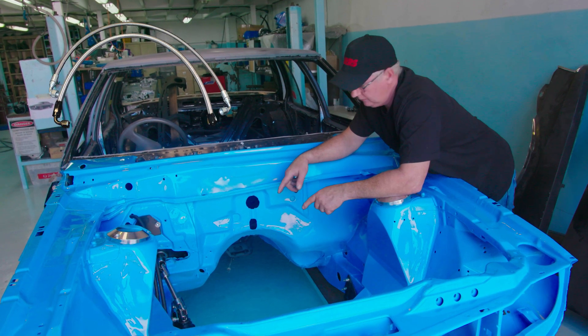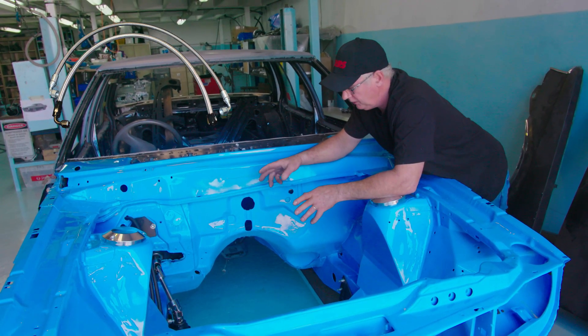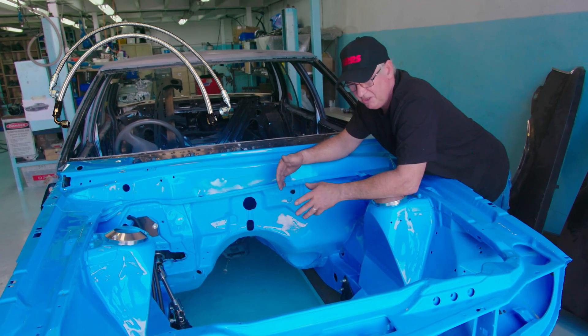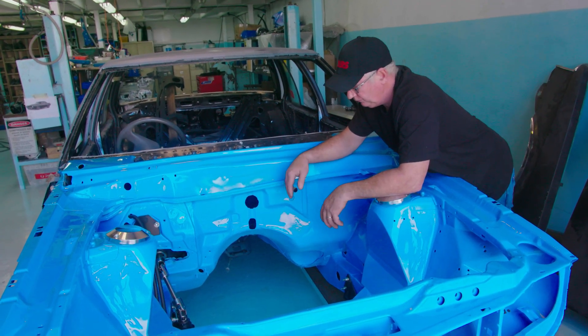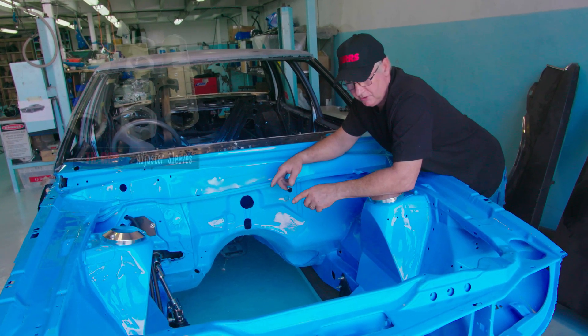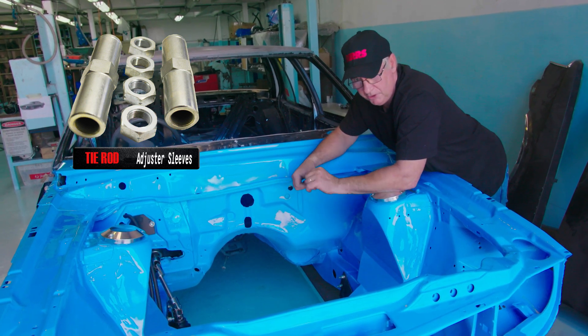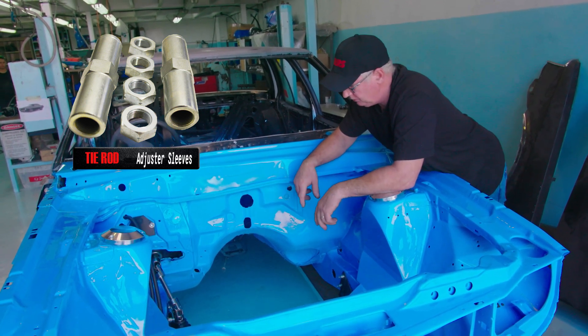Optional items include power steer hydraulic lines, which have to be made correctly — otherwise you can get noises and vibrations and a horrible feel. We also have options of tie rod adjuster sleeves instead of the horrible clamp type units. These are our billet ones which have a nice locking mechanism and are very easy to adjust.